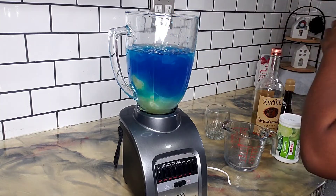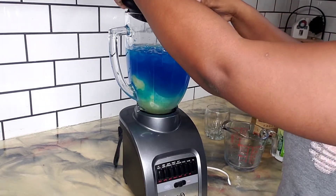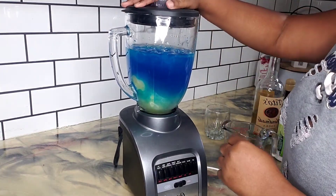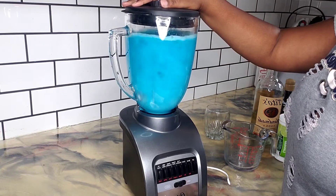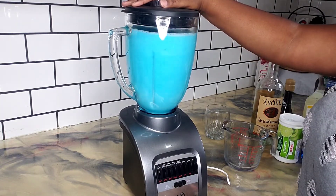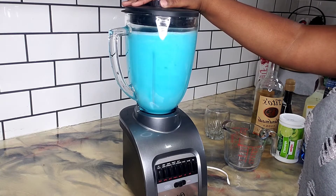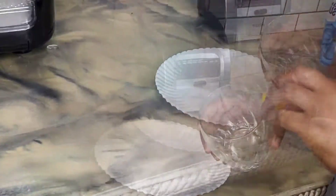I did get this drink off of Pinterest, so if you want to know the exact measurements, head over there and check it out — I can link it in the description box. I did not use their exact measurements; I kind of went off my taste buds. So you can do it my way, or you can get the actual drink recipe from Pinterest or under my description box.